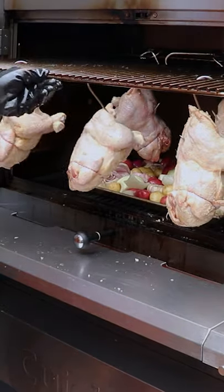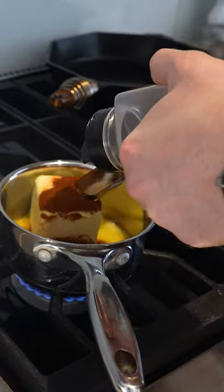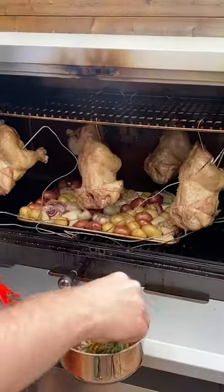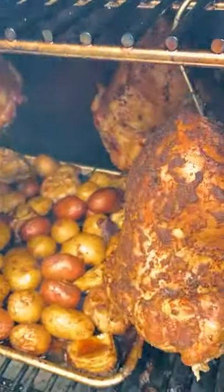Now it's time to move indoors and make our basting sauce. Melt a cup of unsalted butter, and to that add 2 tablespoons of paprika, 2 tablespoons of sea salt, 2 tablespoons of granulated garlic powder, and 2 tablespoons of coarse ground black pepper, then just baste periodically over the course of the cook.